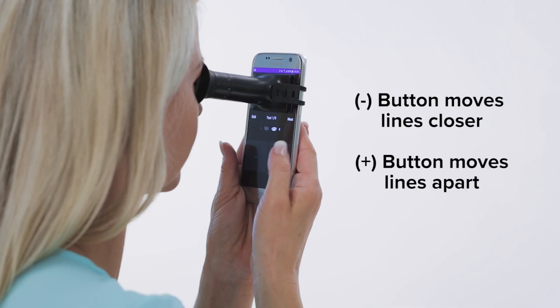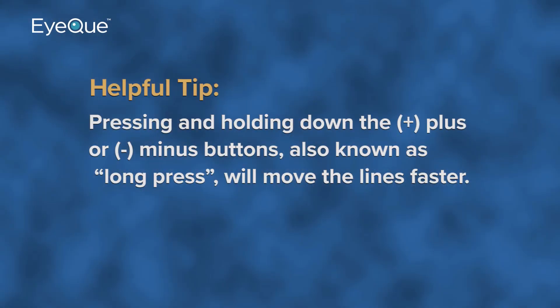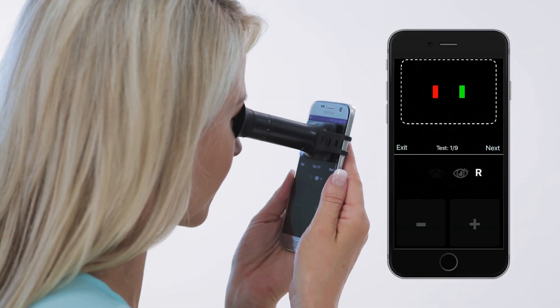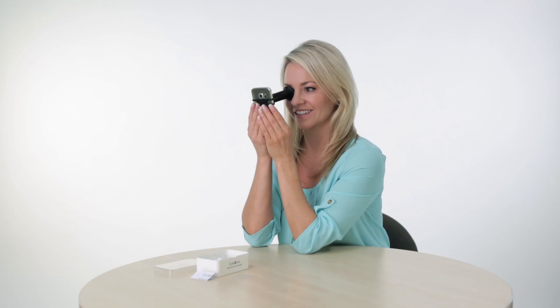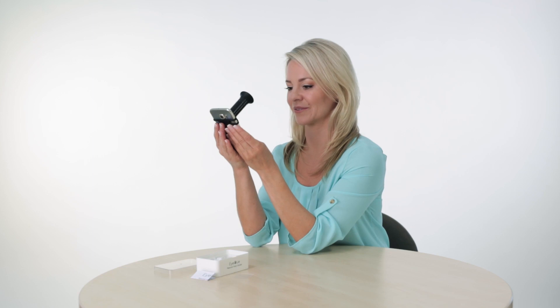Tap the plus or minus buttons at the bottom of the screen to move the two lines together until they completely overlap to form one yellow colored line. The minus button moves them closer and the plus farther apart. Pressing and holding down the plus or minus buttons, also known as long press, will move the lines faster. It's important to make sure that the two lines completely overlap and create a single yellow line. If at any point you only see one red or one green line, try readjusting your position very slightly. Once you're satisfied that the test lines are accurately fully overlapped, click the Next button. That's your first measurement.